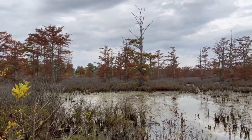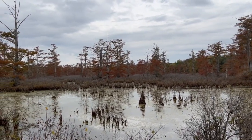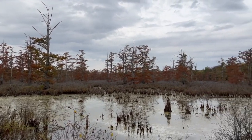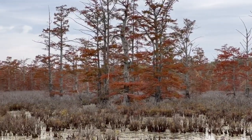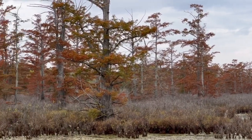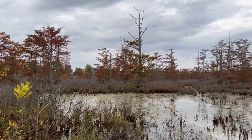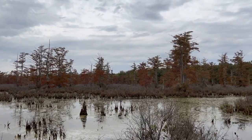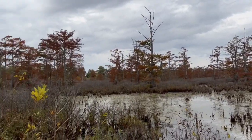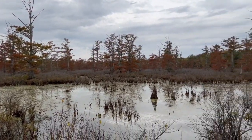Okay guys, look how pretty this is. You see all the cypress trees are turning orange — they're losing their leaves for the year. If you can hear that — whoo, whoo, whoo, whoo — that's these ducks called wood ducks. Oh, the crows are going crazy over there too!